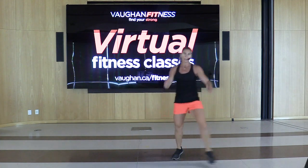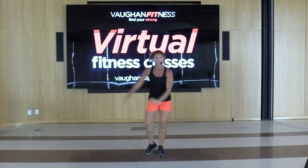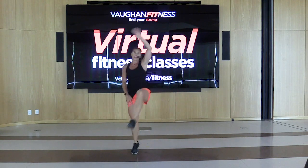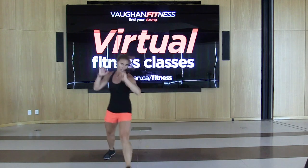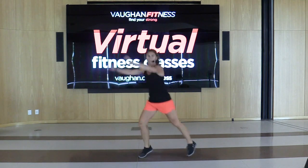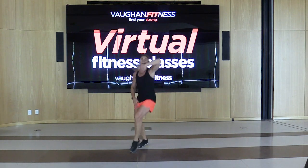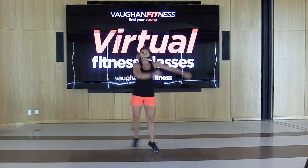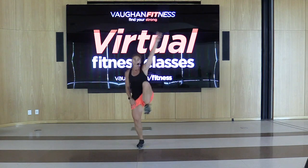Grapevine, let's go, two. Jog and march back, reach. Lunge side to side. Double knee, reach for two, up and over for two. Grapevine, let's go, two. Jog and march it back. Lunge side to side. Double knee, again, up and over. All right, guys, let's go — get that mat out, grab that drink if you need it.